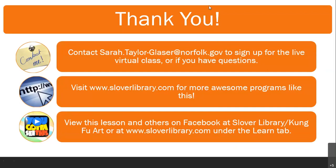Thank you, and you guys have a wonderful day. Bye!